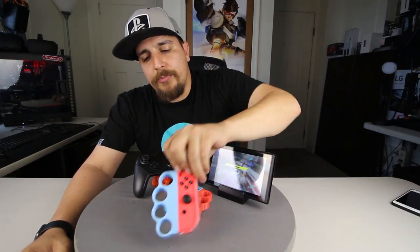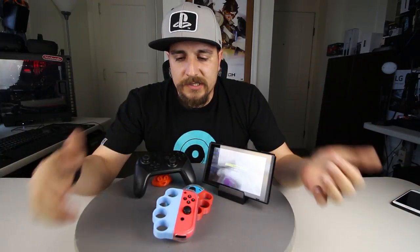These are 3D printed. I did a previous video — best 3D printed accessories for the Nintendo Switch — and that was one that was on the list. So I thought I would actually show you guys me using them playing the game.